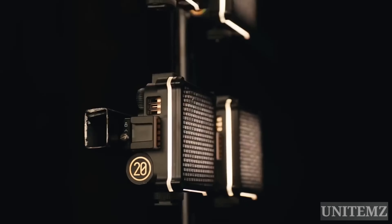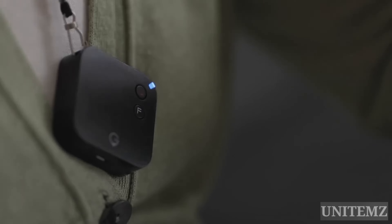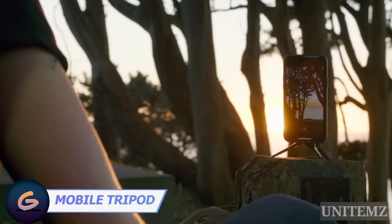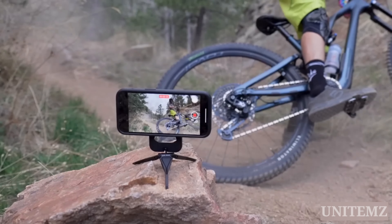Join me on a journey through a set of gadgets that seamlessly integrate with your lifestyle, ensuring you're always at the cutting edge of innovation. Let's explore ways to enhance the functionality of your smartphone. I've already shown you plenty of tripods for smartphones, so what sets this one from Peak Design apart from the crowd?